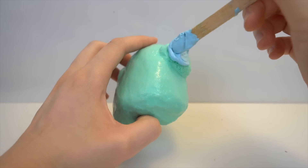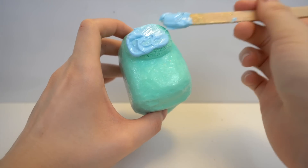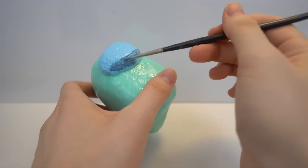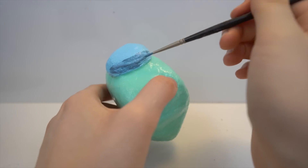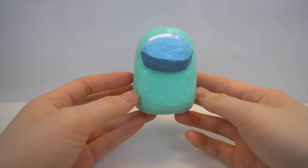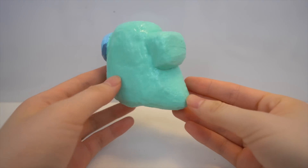Finally, the last thing to paint is the visor. I painted the entire visor with blue, and on the bottom I painted it with a darker grayish blue. The final touch is the white highlight, and there you have it — your very own Among Us ghost squishy.